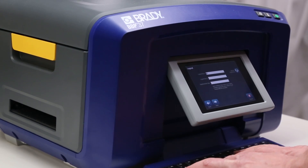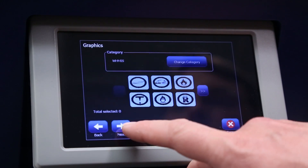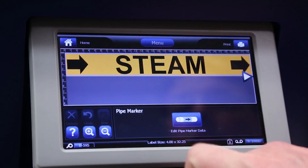Here's where you can customize your pipe marker by adding text, inserting optional graphics, adding directional arrows, or opting to cut out around the label. When you're ready, hit print.